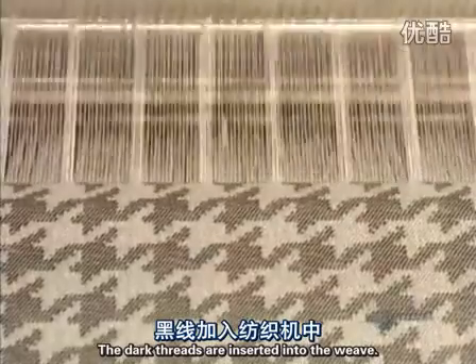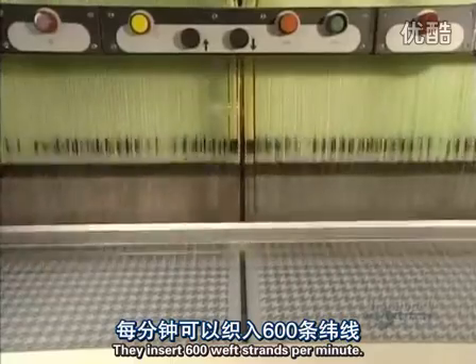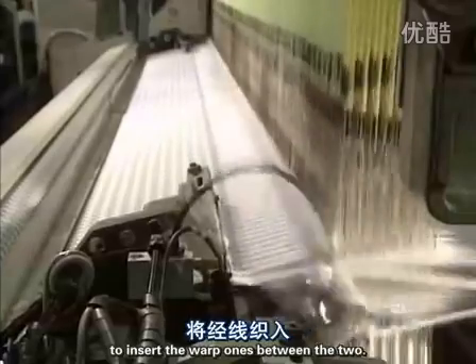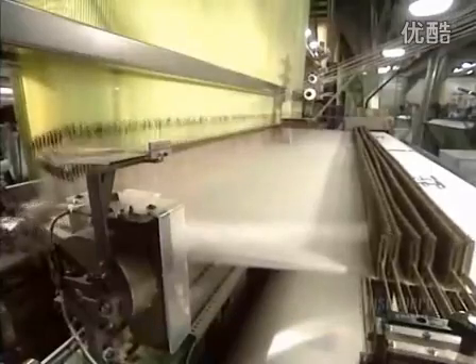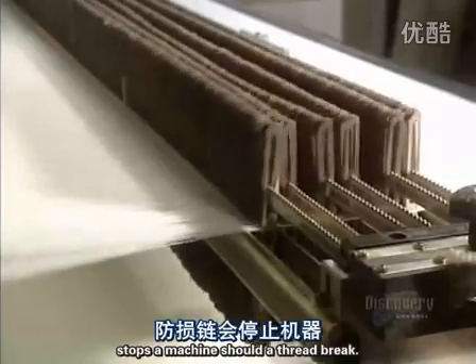The dark threads are inserted into the weave. They insert 600 weft strands per minute. The blades remove the weft strands to insert the warp ones between the two. A comb pushes the weft. The plate of the breakage chain stops the machine should a thread break.